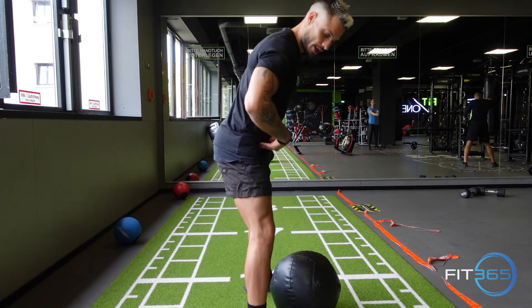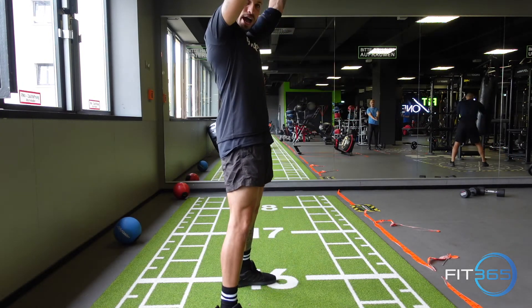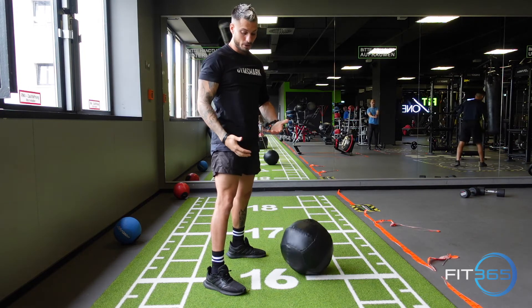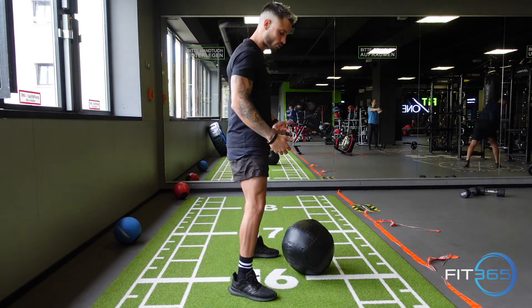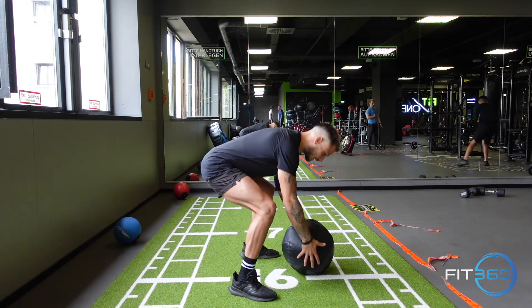I'm going to pick it up, drag my hip back and lift it. When I lift it, I want to lift it high above my head and then slam it down as far as possible. I pick it up with strength and then slam it as hard as possible. So I take it back, pick it up, and drop it.